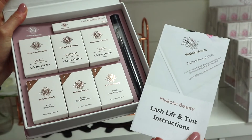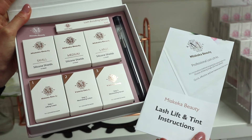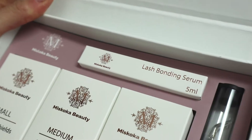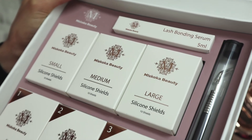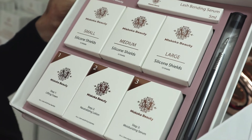You open up the kit, we have your manual here with all the instructions and information about aftercare and information for clients, as well as your bonding serums, three different types of rods for your lash lift and tint, as well as three steps, and a fancy little tool that's definitely going to help for the application of this product.